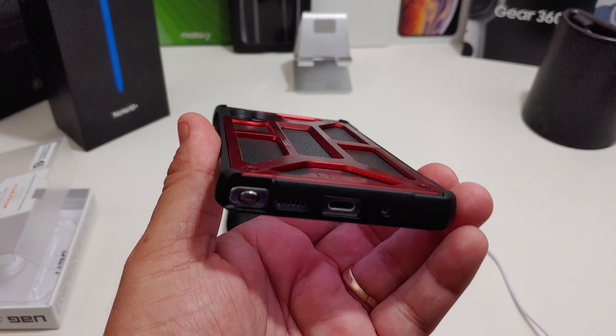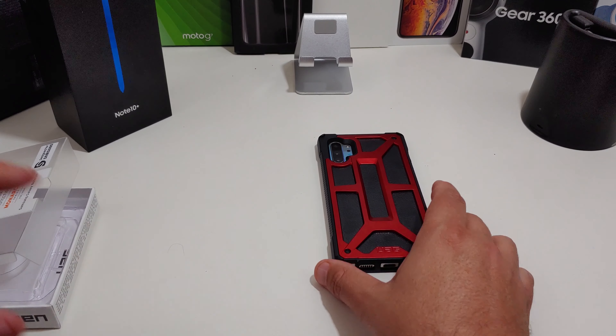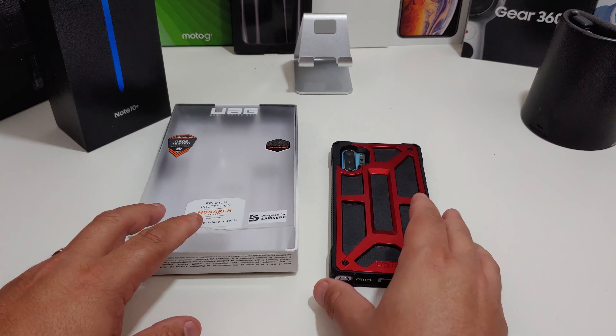This is a nice looking case from UAG. If you want the black one you can go with that, but I love this crimson red. I will have the links in the description — you can pick this up from Amazon and also from the UAG website.